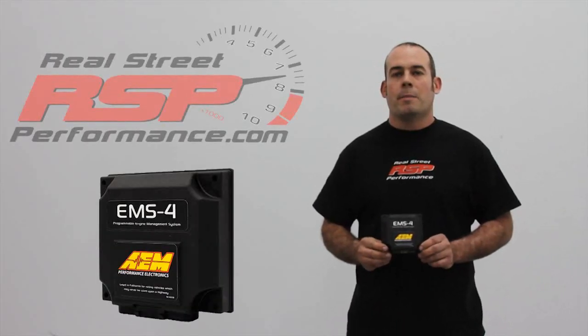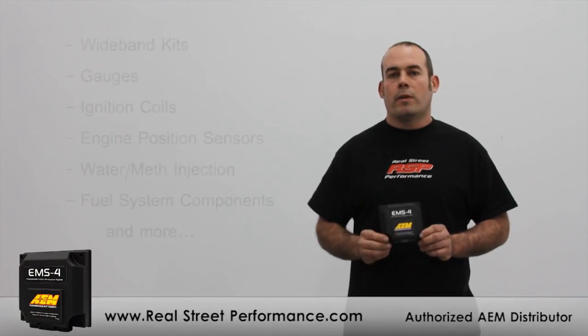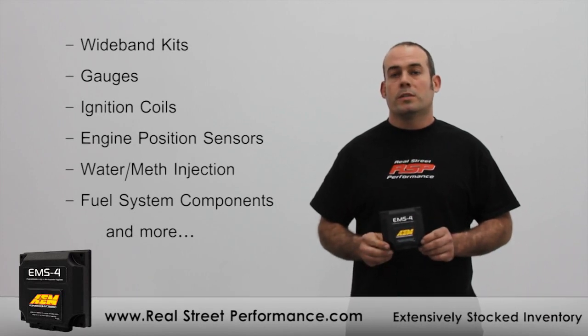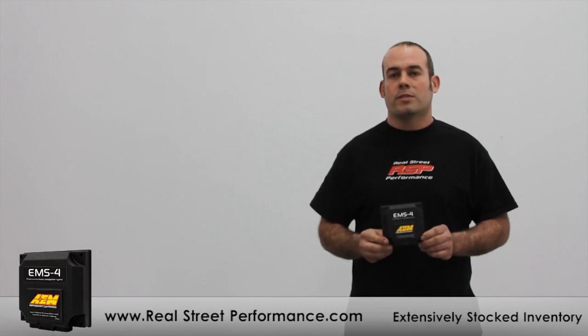Hi, I'm Jay Marr from Real Street Performance. Today we're going to look at the AEM EMS-4. For those of you that aren't familiar with AEM, they offer a full range of electronics to enhance the performance of your vehicle. I've been at their facilities more than once and I can tell you, with the resources they have on staff, you'll continue to see exciting products from them in the future.